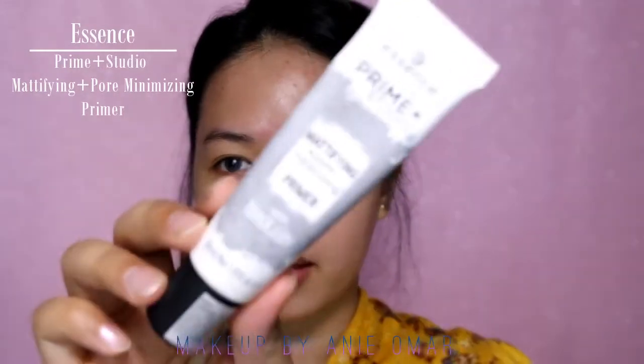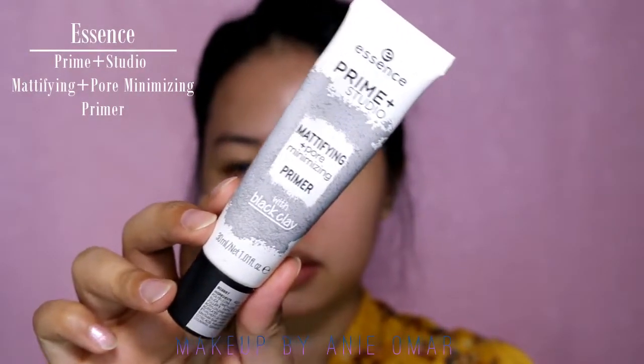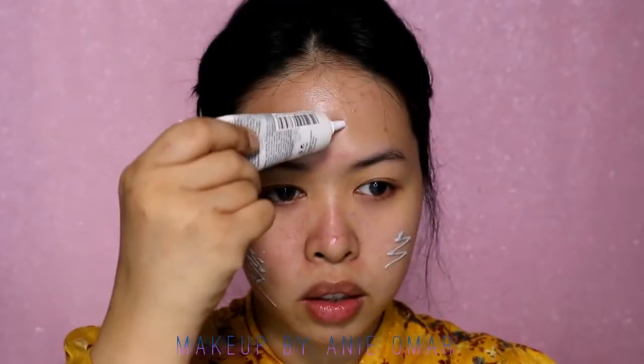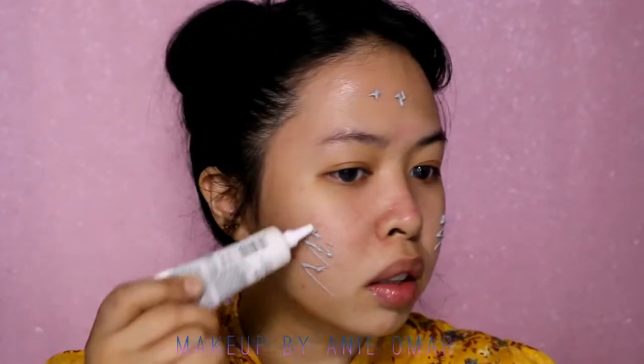Hi guys and welcome back to my channel. We're going to go straight to the tutorial. I'm going to prime my face with my Essence Prime Plus Studio Modifying and Pore Minimizing Primer — just going to squeeze that onto my face and blend it up.